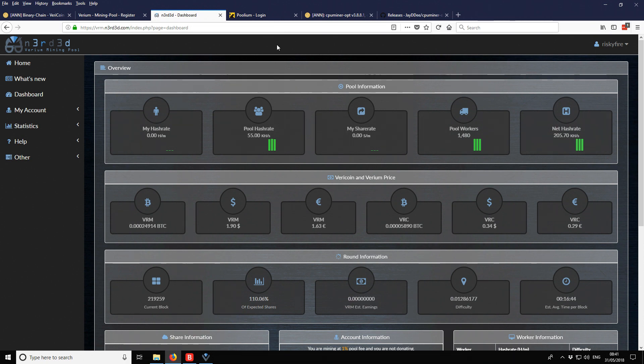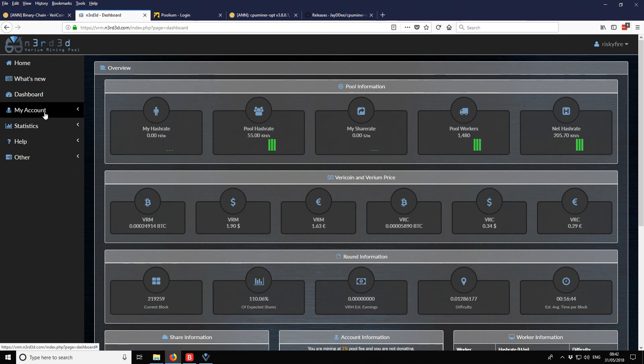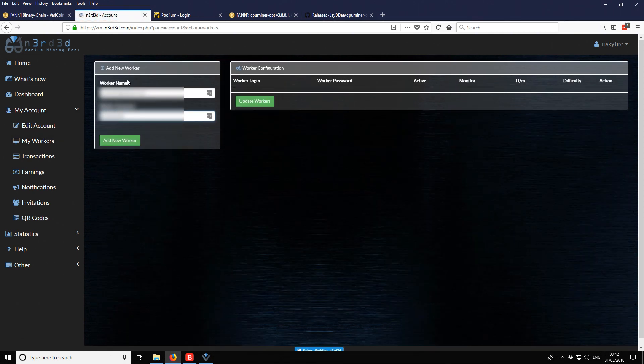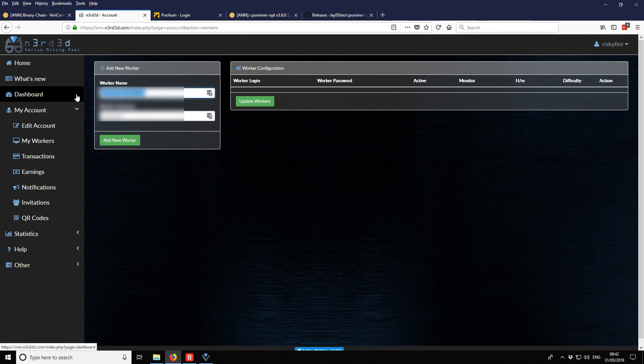Now we're logged into the pool and ready to add our workers. If you've used Suprnova, this is a similar process. Your worker name is just a nickname for each miner on your account. I keep it simple — for the first worker I call it 'worker1'. The password doesn't need to be secure because it's only for the miner, not for login, so worker1's password is just 'x'. Then click add new worker.